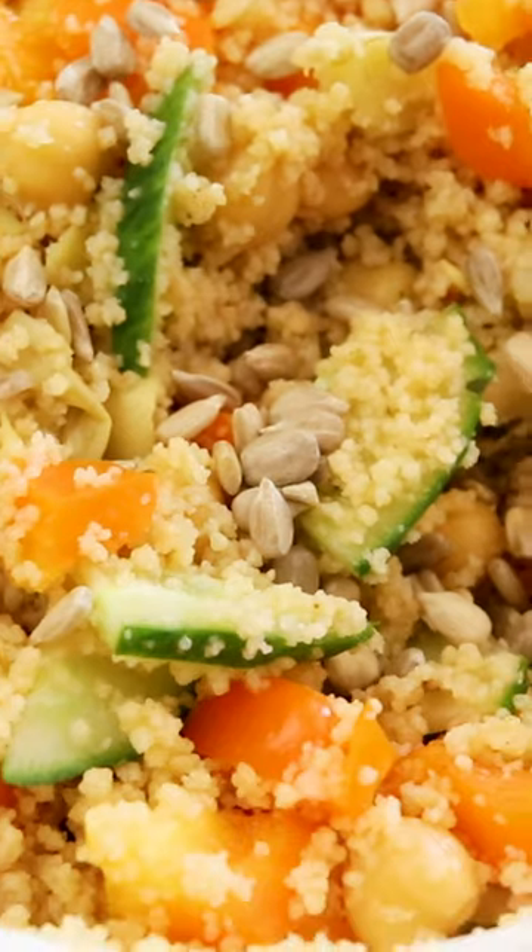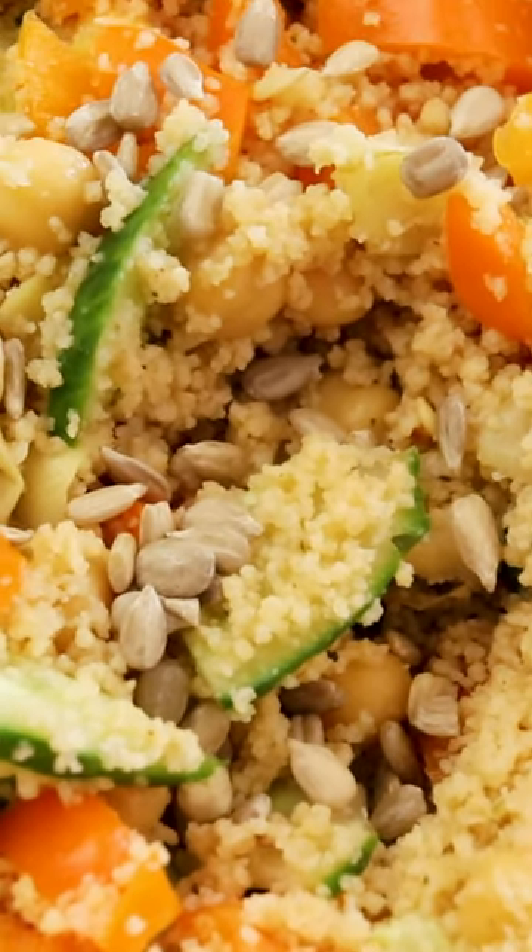I have a proper recipe for this on my blog, which is linked in my bio. Let me know what your go-to lazy vegan meal is.